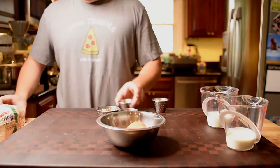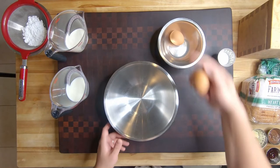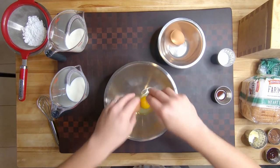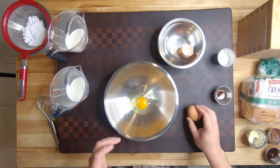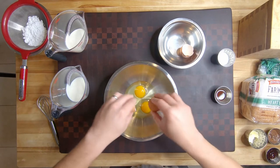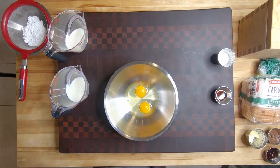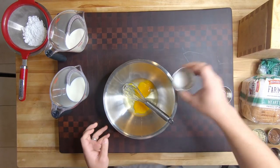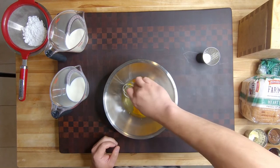First, we are going to crack two eggs and scramble them. Sometimes you need to double tap on the eggs. Always crack it on a flat surface — best way to crack an egg, never do it on the side of the bowl. Break the yolks, then throw in the tablespoon of sugar and a tablespoon of vanilla extract.